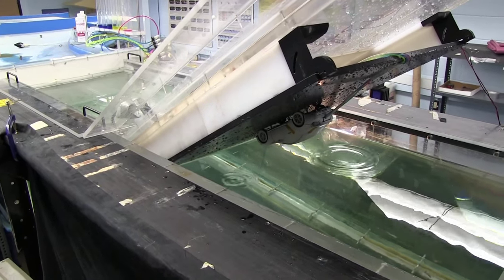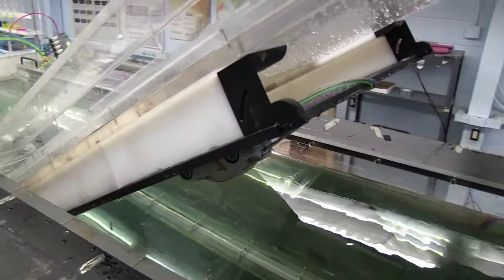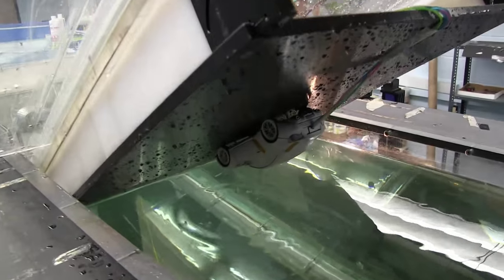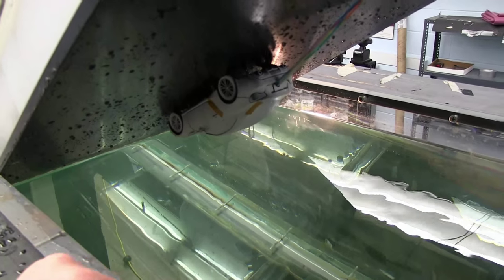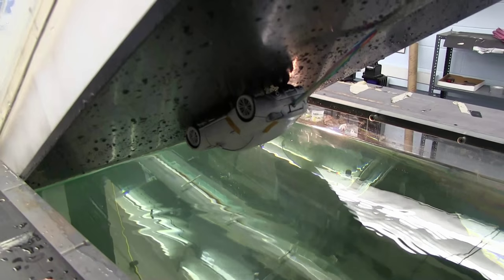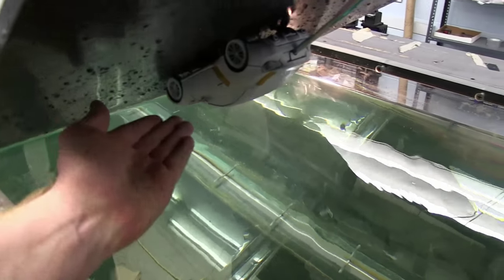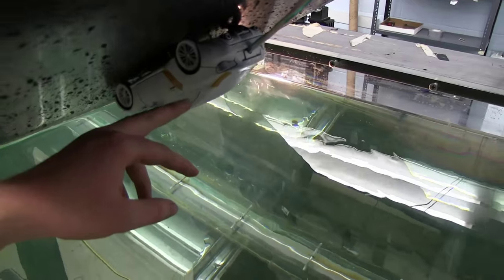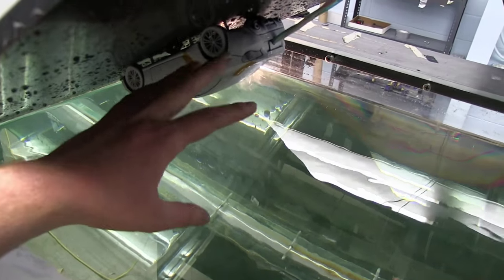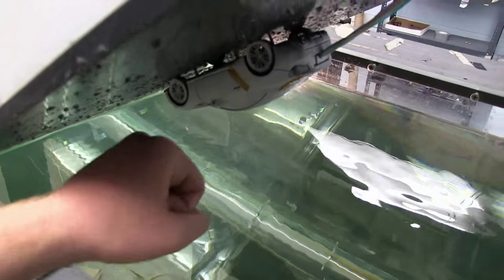Today we're talking about dye injection experiments. Currently we have a 1/12th scale FRS mounted upside down on an end plate, which is simulating the ground. To do dye injection you have to have ports on the surface of the model, and those ports have to be fed by tubes. The tubes go through the back of the model throughout the interior — we had to hollow this model out — near the front, because we're looking at the wheel well flow.